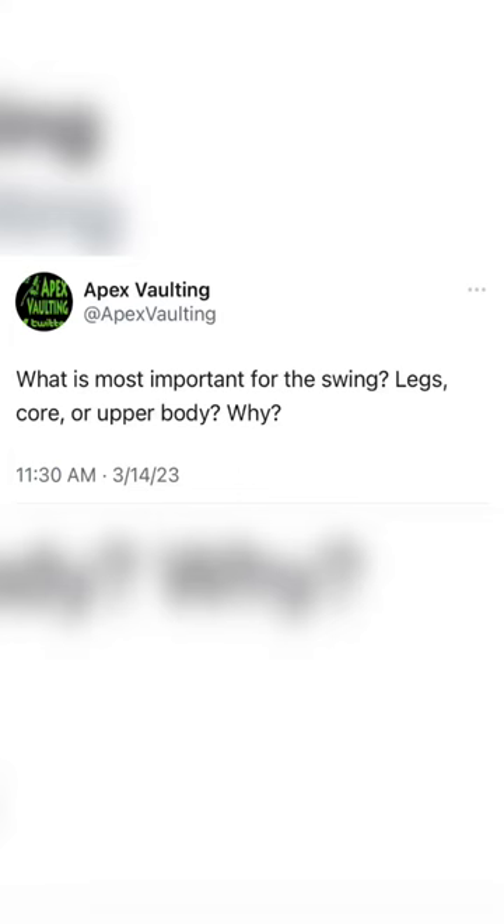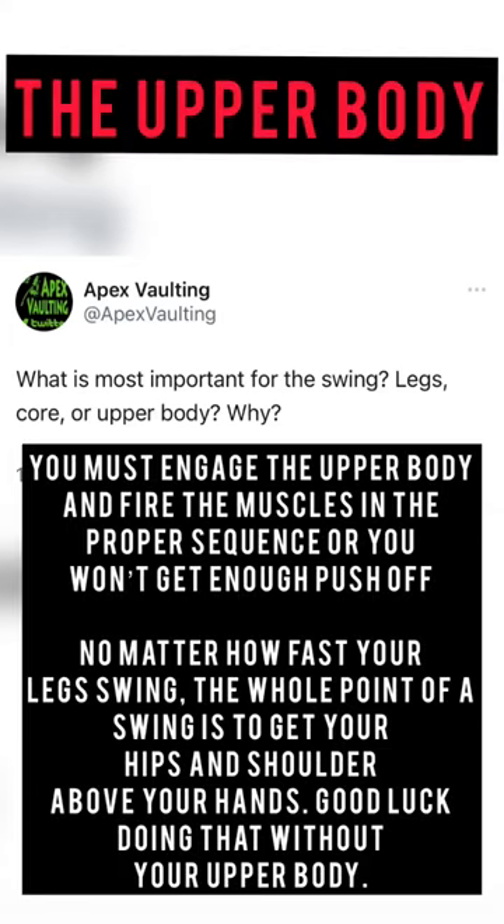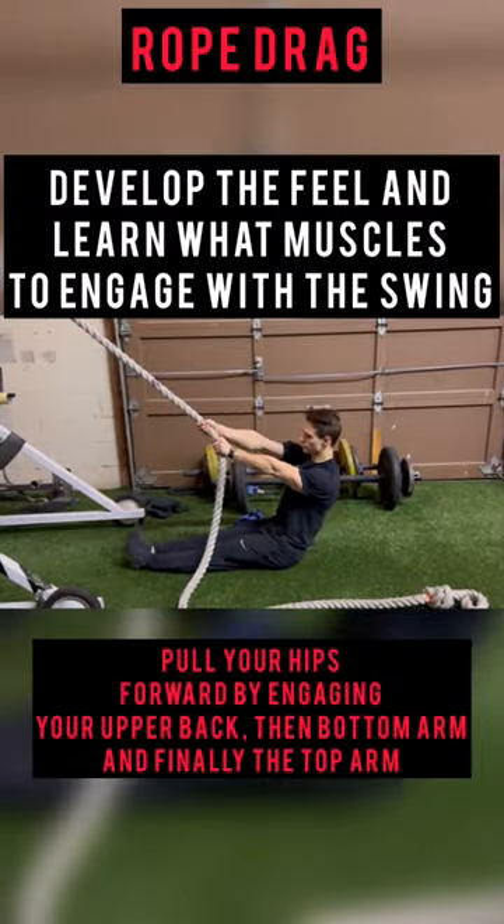At Apex, we always talk about the upper body — that comes first. You have to properly engage the upper body muscles in order to get your hips and shoulders past your hands and jump above your grip.